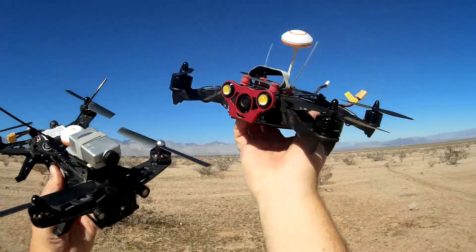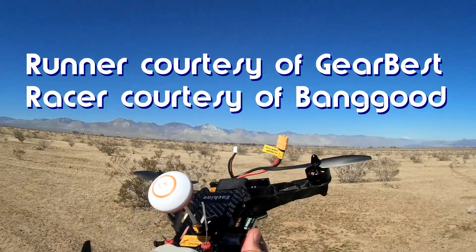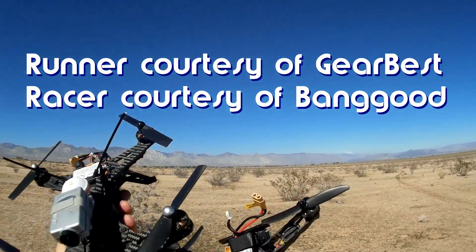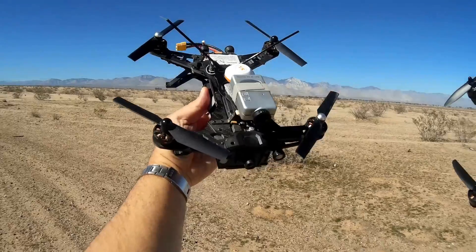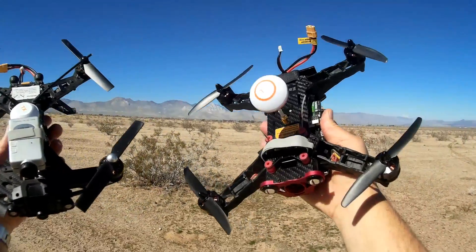Good morning, QuadCopter101 here, and what I got for you today should be an interesting flight test review. This will be a comparison flight between the Wakira Runner 250 and the similar Yishin 250 Racer.